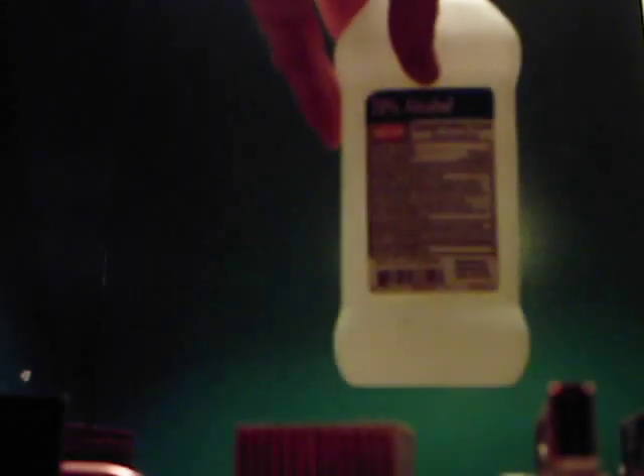This is what we need to remove here. Use isopropyl alcohol, 70% or better — the higher the better.